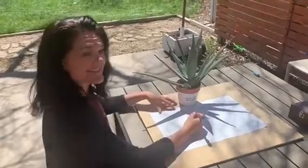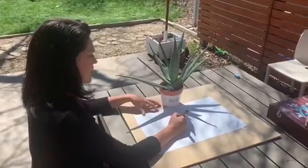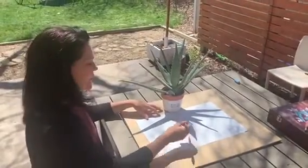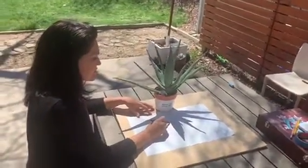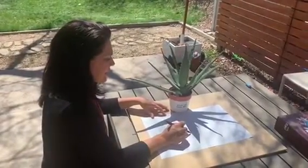Hi Eisenhower students! As you can see, I am tracing around a shadow. Shadow tracing is going to be our art project for this week, and you can choose anything you'd like to trace that will make a shadow.